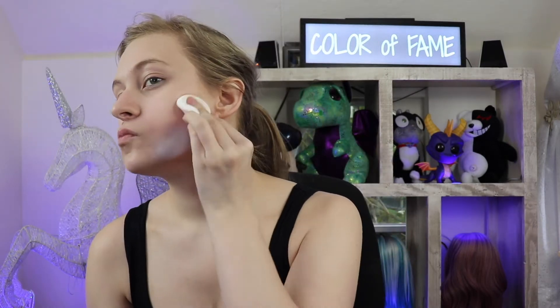Moving on to the makeup — the first thing I'm gonna do is paint my entire face white. Next I'm gonna take an eyeshadow similar in color to the wig, doesn't have to be exact, some sort of blue, and I'm gonna use that eyeshadow to sketch out my breaking ice pattern — breaking the ice, as they say.